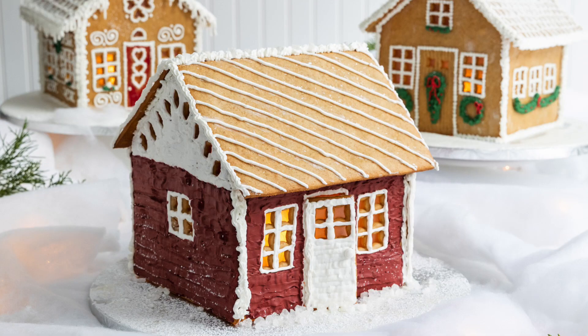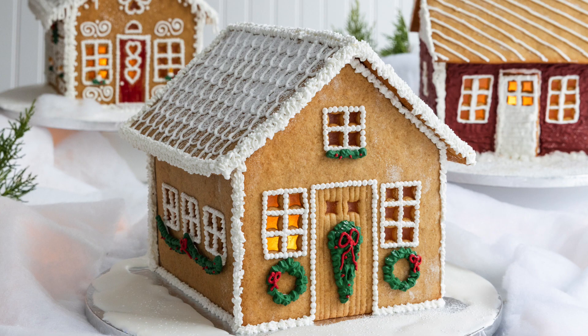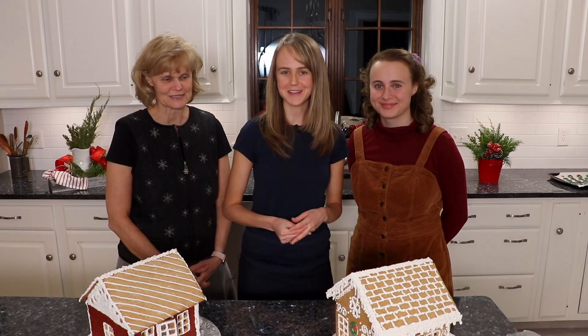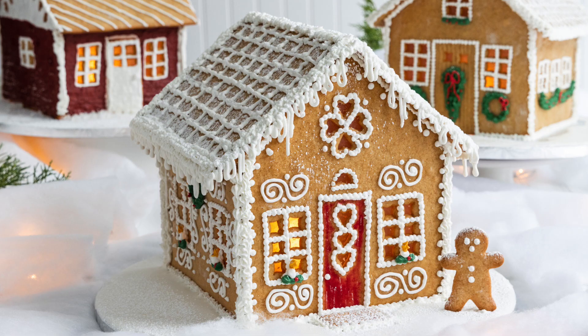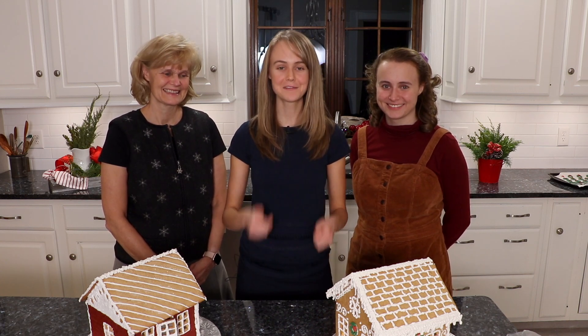Thank you so much for joining us as we made gingerbread houses this year. This is a family tradition that we've been doing for years and we love it, don't we? We do — it's so much fun. It's one of those things you look forward to around Christmas time. It's not even Christmas till we make our gingerbread houses. This is like bringing in the Christmas season. So if you liked this video, please give it a thumbs up and don't forget to subscribe — it really does help me out and I look forward to seeing you next Wednesday with another video.